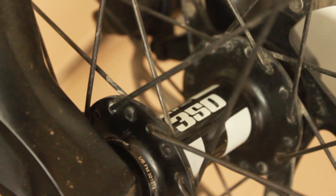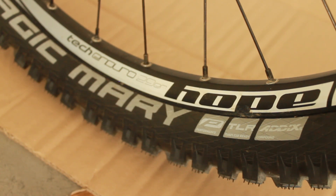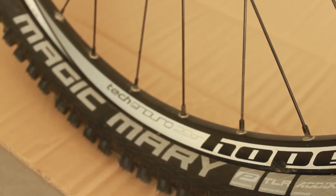Wheelset-wise, on the front we have a DT Swiss 350 front hub laced up using DT Swiss spokes to a Hope Tech Enduro rim. The internal measurement of this rim is around 27 millimeters, which is a little narrow compared to most modern mountain bike rims, but it actually stops me getting tire slashes, so I'm okay with it and I'm not looking to go wider anytime soon.